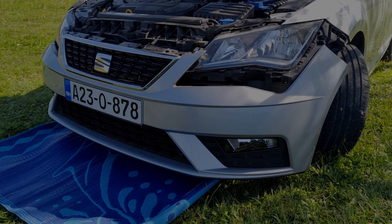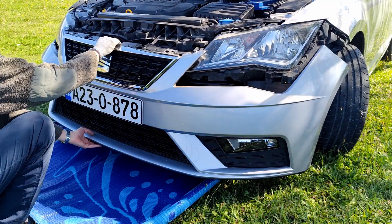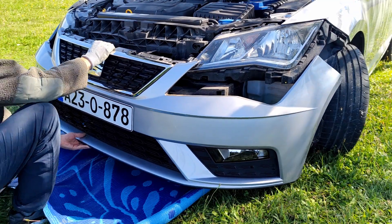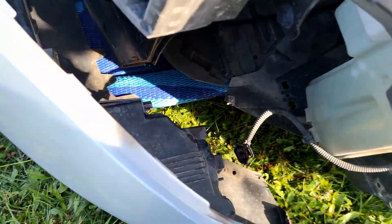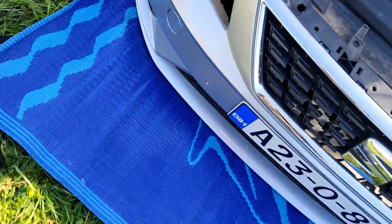Now the bumper needs to be removed to install the sensors. Details of this process won't be shown in this video, but you can check another video linked for details on removing the front bumper. The process is quite simple — just unscrew all the bolts and remove the bumper.